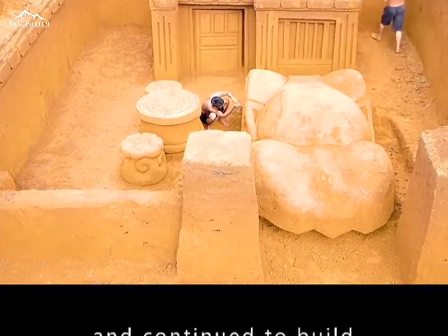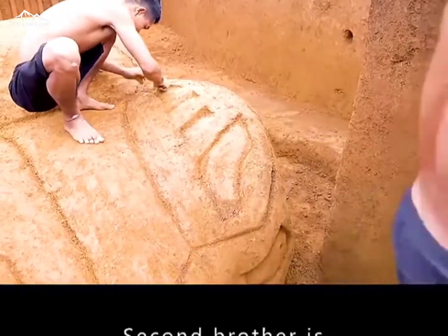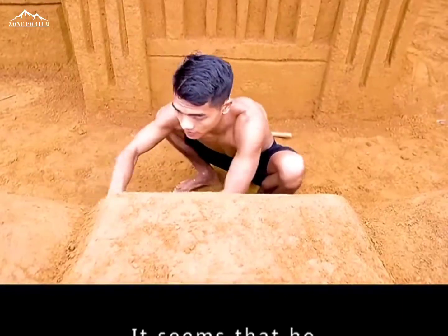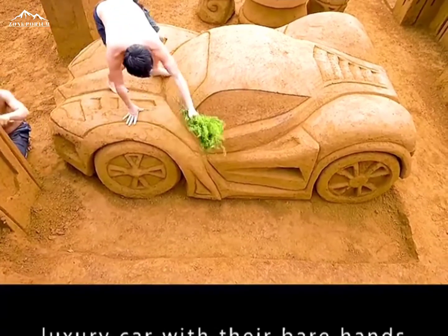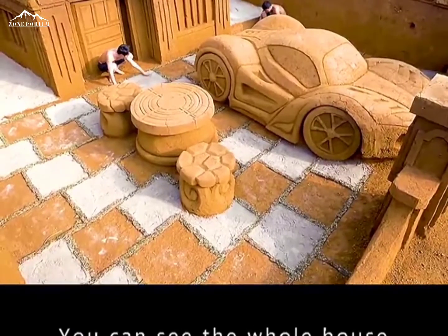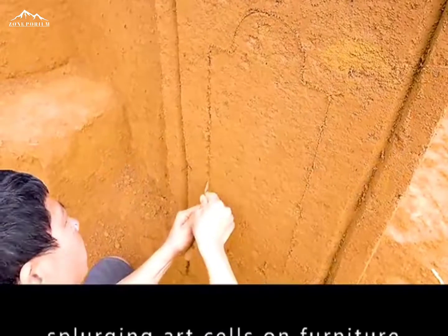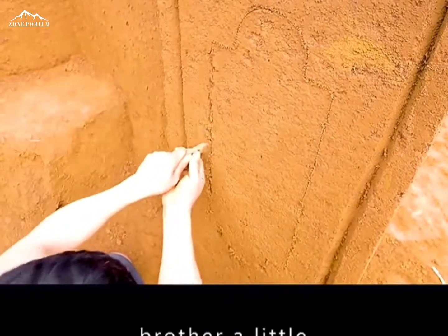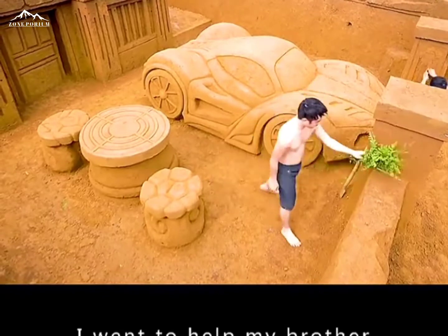Big brother switched sides and continued building. After finishing two walls, he found the second brother still holding his car — it seemed he really loved it. Brothers can build a luxury car with their bare hands, but it's just an accessory to their villa. Big brother had been splurging art on the furniture, making the second brother a little ashamed. After cleaning up the sports car, he went to help his brother.